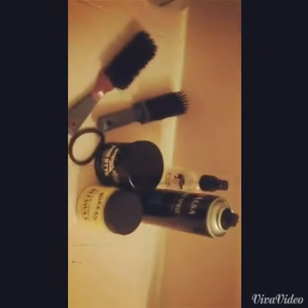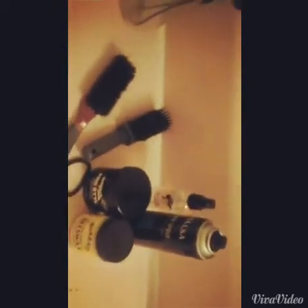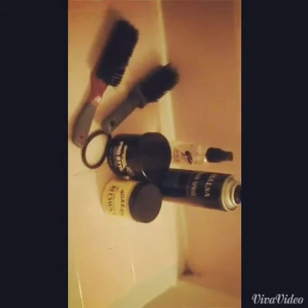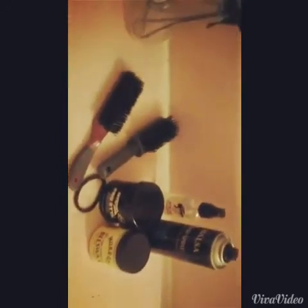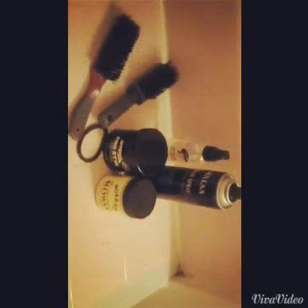These are all the products I actually used, and I'm going to do a model pose so you guys can see my hair. Again, this is a quick editorial on just the products I used to accomplish my ponytail, and I will be back with another video on when I actually do my ponytail. Thank you so much for watching and stay tuned for the next video.